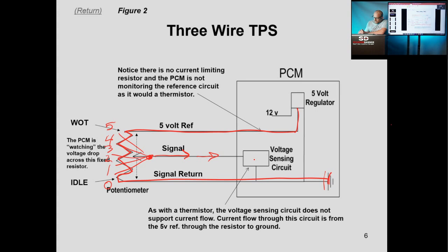Moving forward — this part's important. Our voltage sensing circuit drawn here is very generic. Just think of this as your voltmeter — this is your voltmeter positive lead and this is your voltmeter negative lead. What you want to remember about this is it does not support current flow. It doesn't support current flow. We're just watching what's going on here. As far as the data goes, the input would be transferred to another chip, and eventually when your scan tool is connected and you see TPS volts, that's where it's coming from.